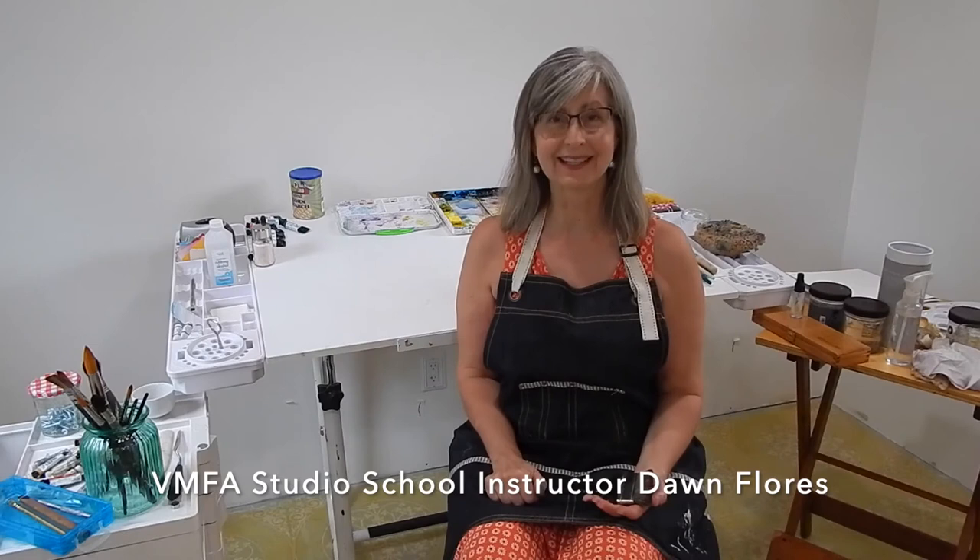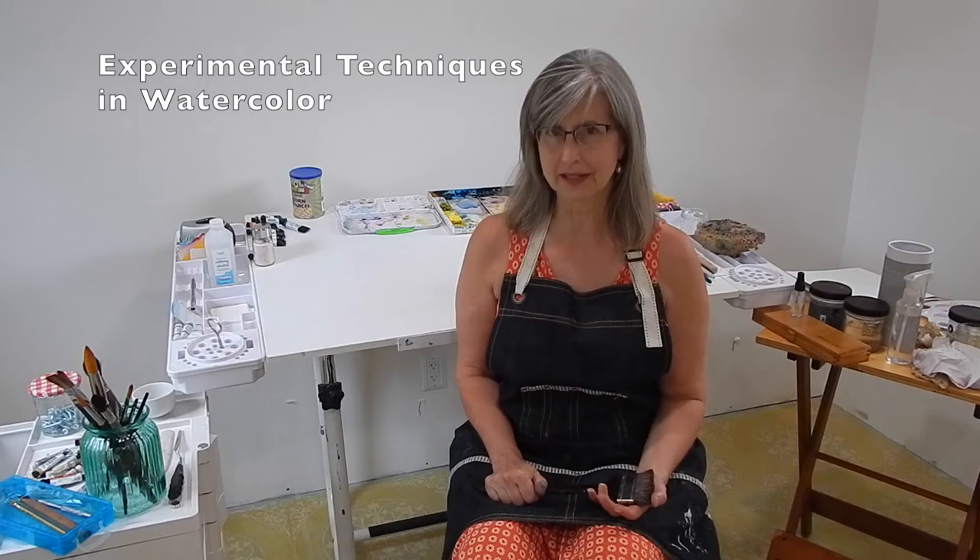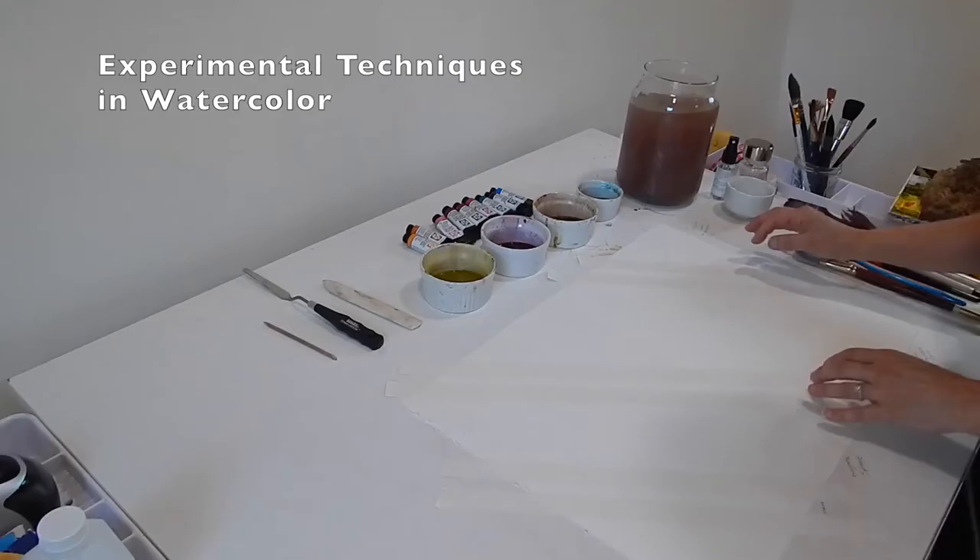Hello students! Today's lesson is experimental technique in watercolor. I'm going to show you different ways to lay paint down on the paper and move it around once it's there.